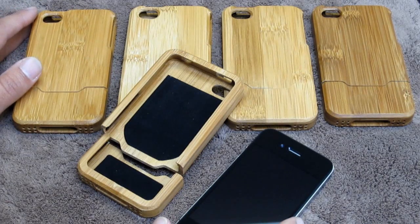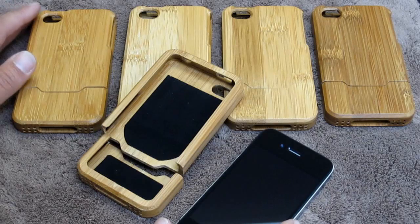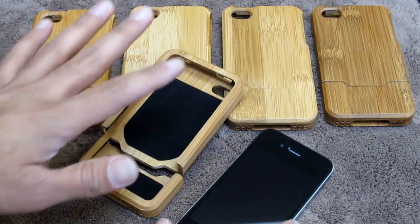We usually carry silicone, TPU, rubber, hard plastic, all those kinds of cases, leather — but never a wood case.